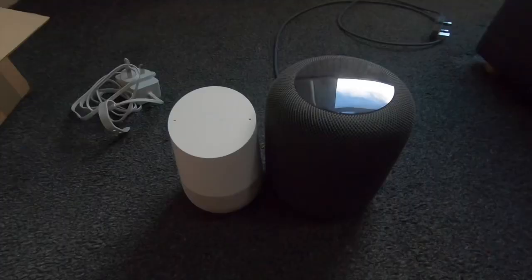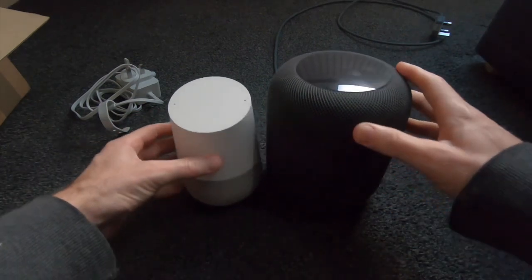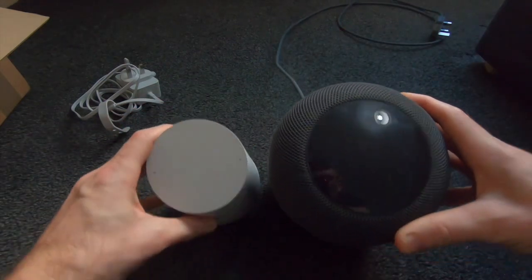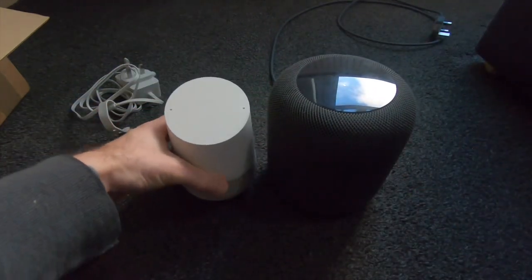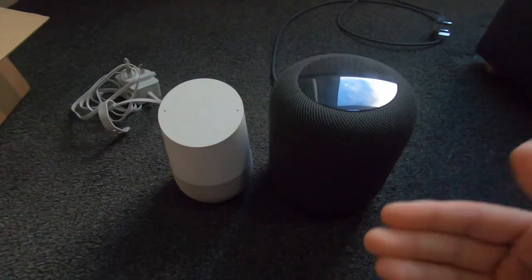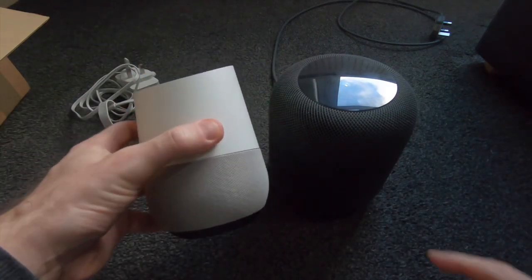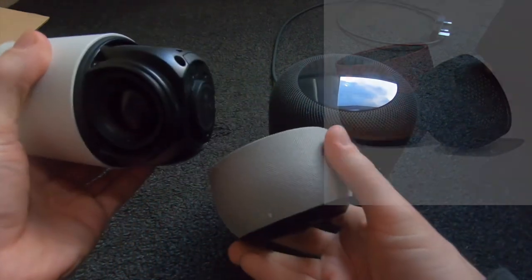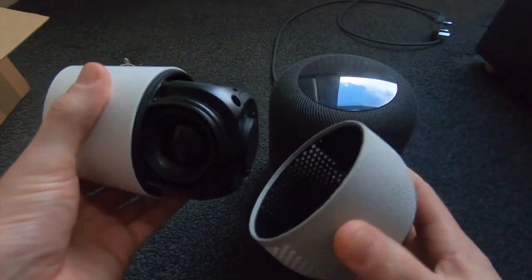Here it is alongside Apple's HomePod, and you can see it is quite a bit smaller than the HomePod and obviously significantly lighter. With the HomePod you get just the option of black or white. The Google Home, although it comes in just white, you can actually remove the bottom section and replace it — I think there are three or four colors available — so you can customize it to suit.